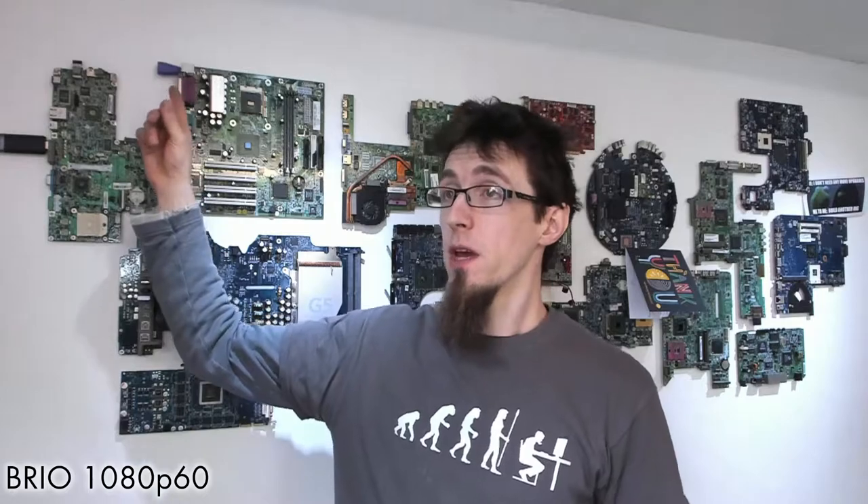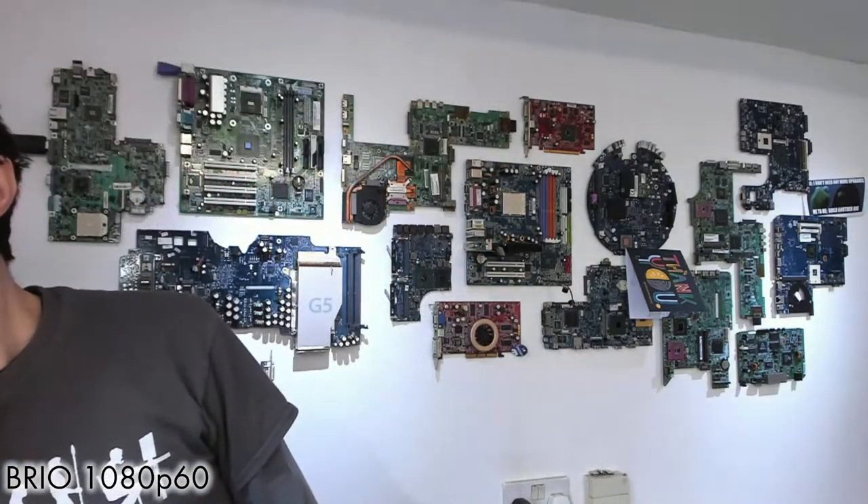The edge smudge has mostly gone away. Switching back and forth between Brio and C920, you can see the C920 goes slightly out of focus at the edges while the Brio stays sharp. The Brio shows much less smudge around the edges, which also matters when you change the field of view up to 90 degrees.